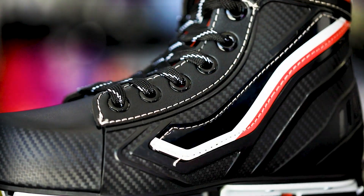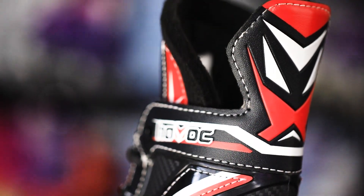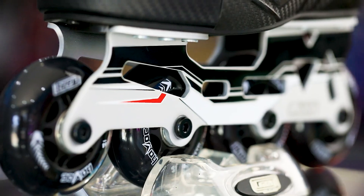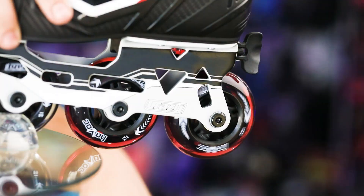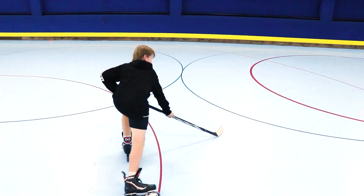Inside the boot we've got great comfy padding, a thick and wide felt tongue, ultra duty alloy frame and a high-low wheel setup. 78A is the durometer on these wheels, so you've really got the grip to make those tight turns on the rink floors.